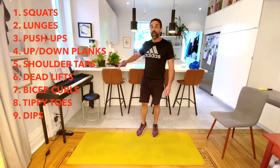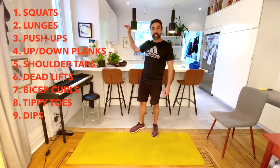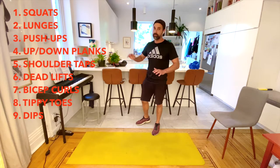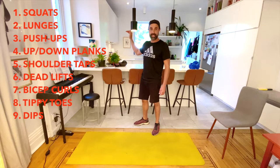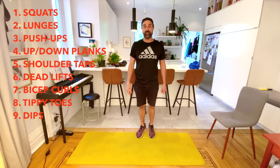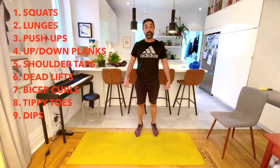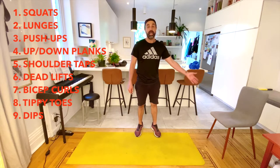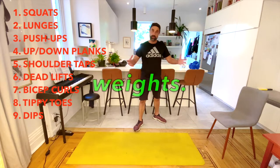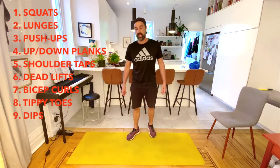Our nine exercises are: first, squats — you can do regular body squats, squats with weights, or squat presses. Second, lunges. Third, push-ups — you can modify on your knees or do a full push-up. Then up-down planks, which you can modify with a regular plank. Then shoulder taps, an extension of the plank that's tough on the core. Then deadlifts, bicep curls, tippy toes, and finally dips. For today's workout you'll need a chair, some weights or weighted jars if you want, and always some water — gotta stay hydrated!